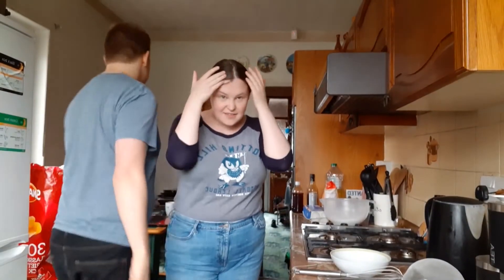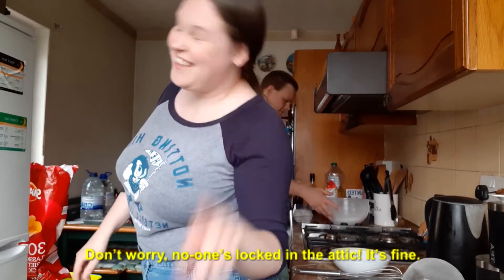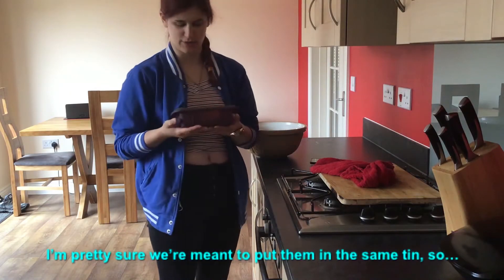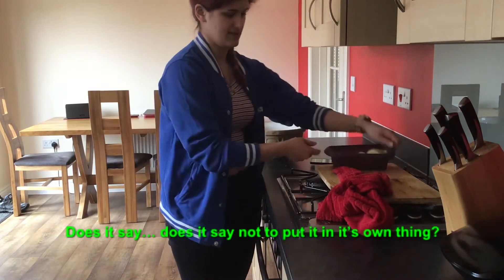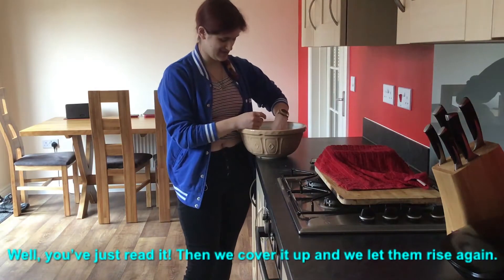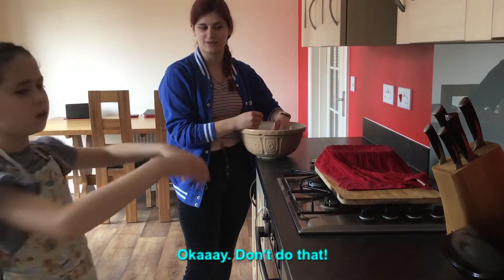No one's locked in the attic. Or is there? My face is fine. I'm pretty sure we're going to put them in the same tin. Can we cover this up again? Does it say not to put it in the same tin? Oh, you just rip it. Then we cover it up and we let them rise again.